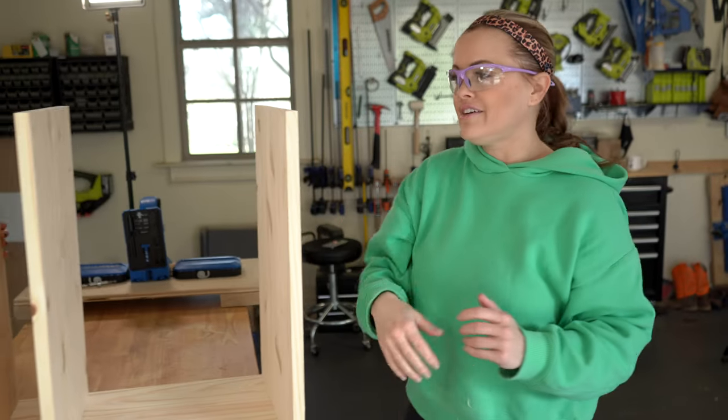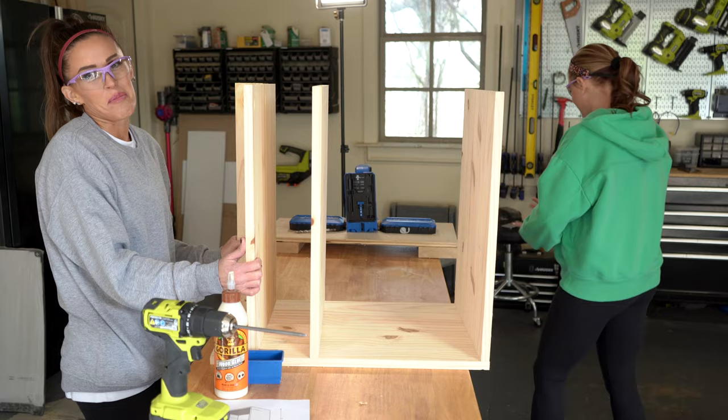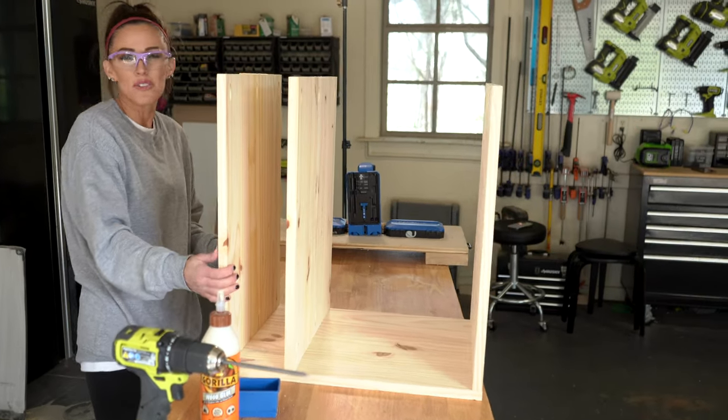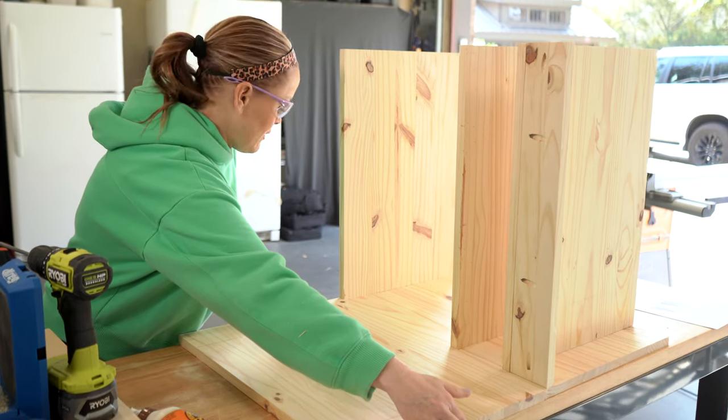What we're going to do now is flip this over and put the other side on, and then we're already ready for hardware. I like these kind of projects - out before lunch. Let me just line this up so I know exactly where to add my glue.